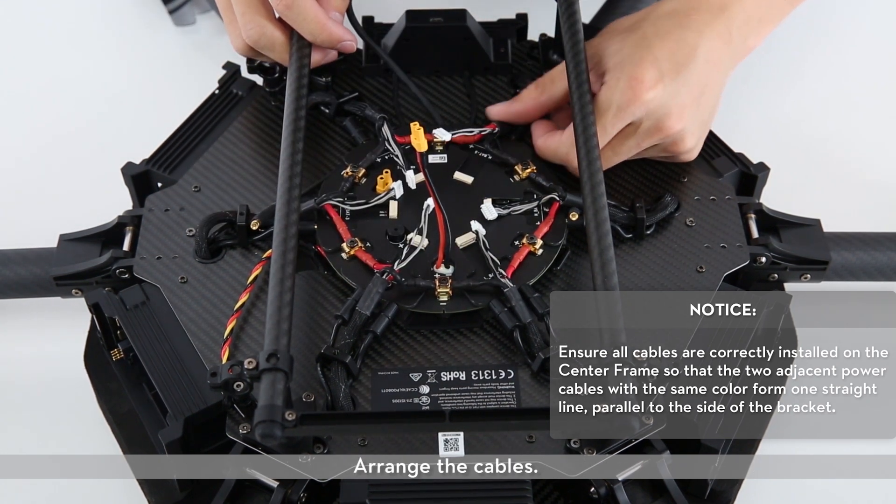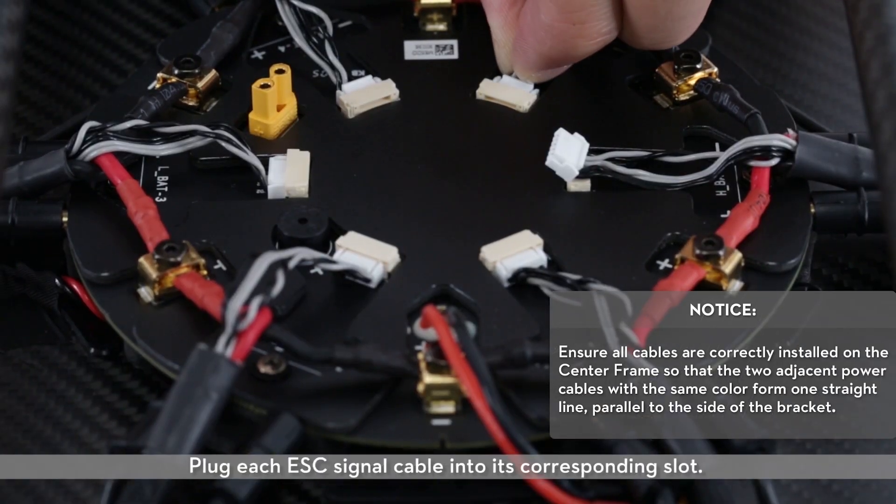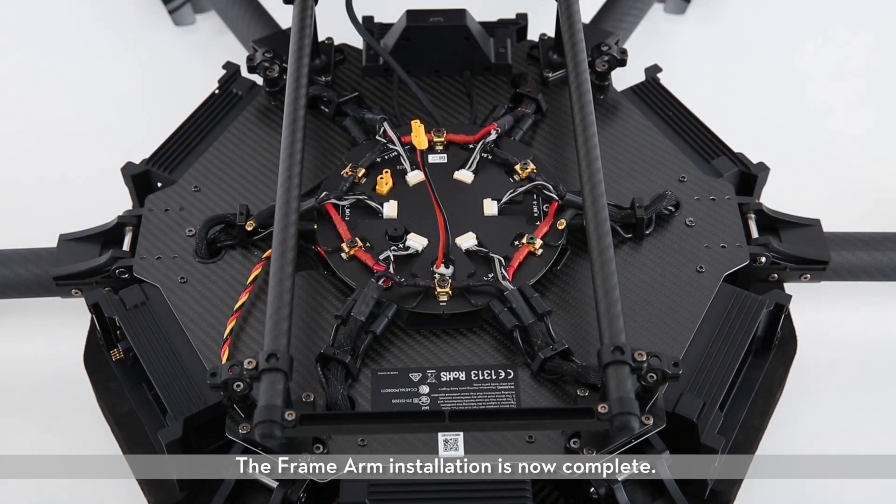Arrange the cables. Plug each ESC signal cable into its corresponding slot. The frame arm installation is now complete.